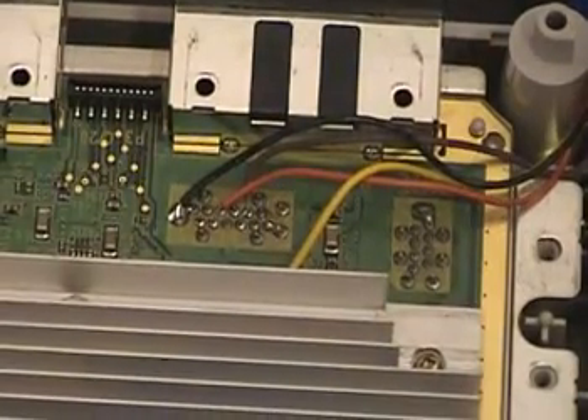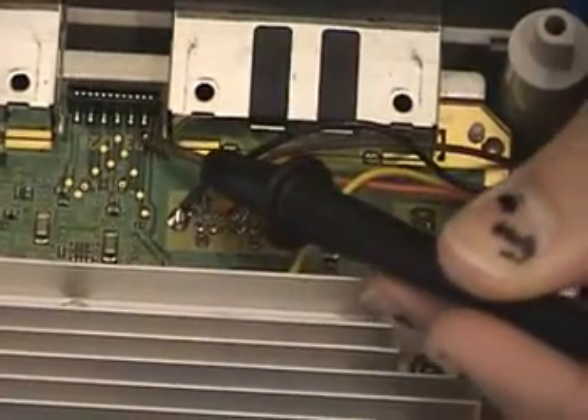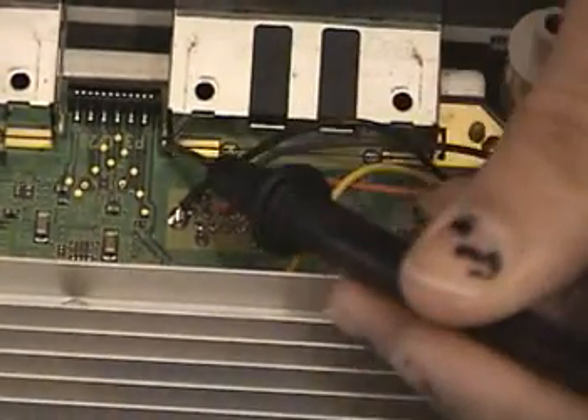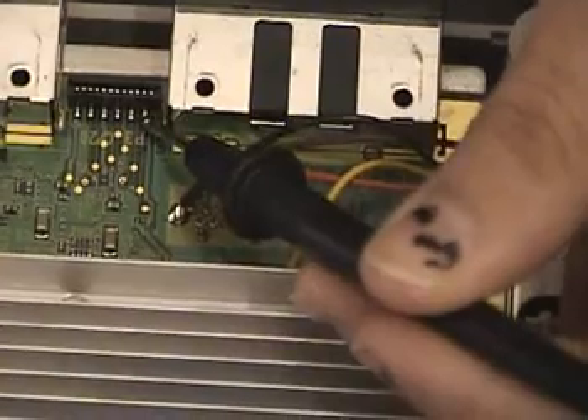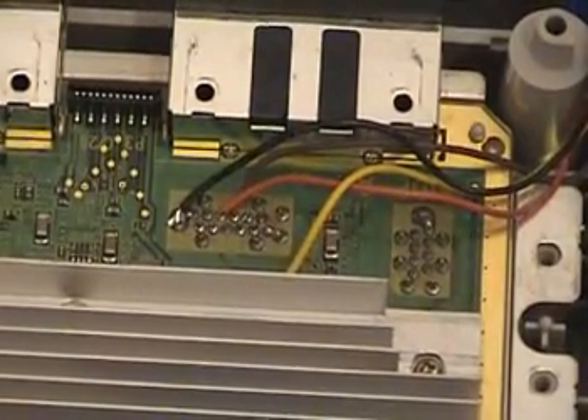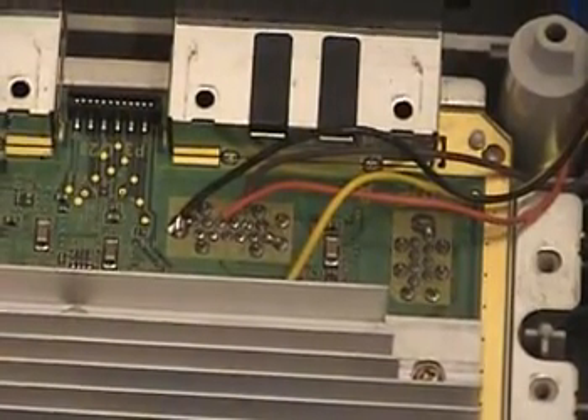As you'll notice, they're all pre-tinned. There's actually a chip underneath here with a solder point roughly this big. So if you don't think you can solder onto something that small, I would recommend you don't try this. To be honest, as long as you have a steady hand, it's fairly easy — you really shouldn't have anything to worry about.